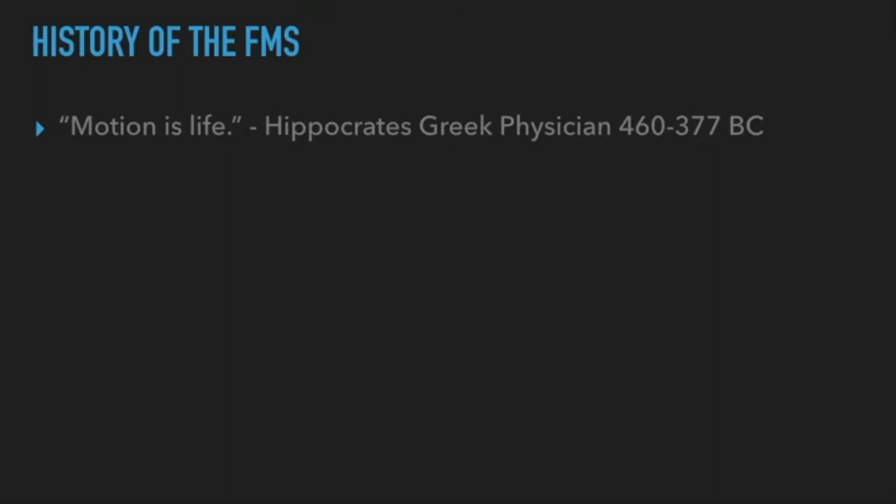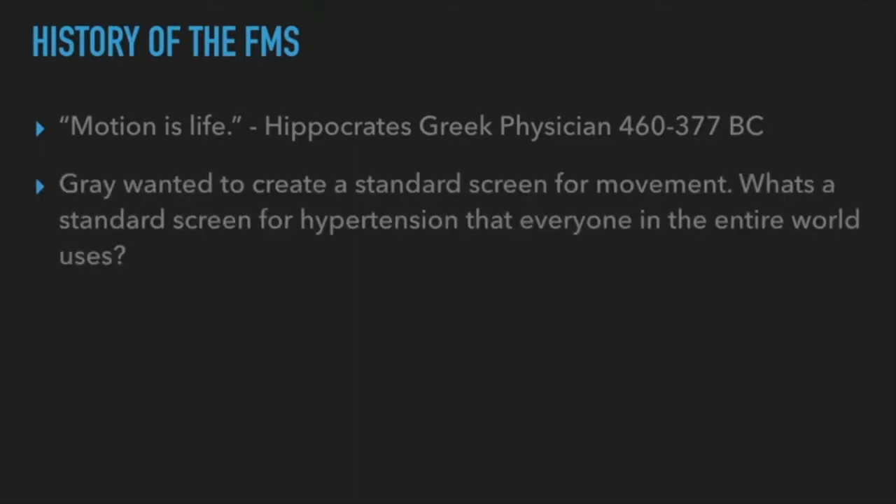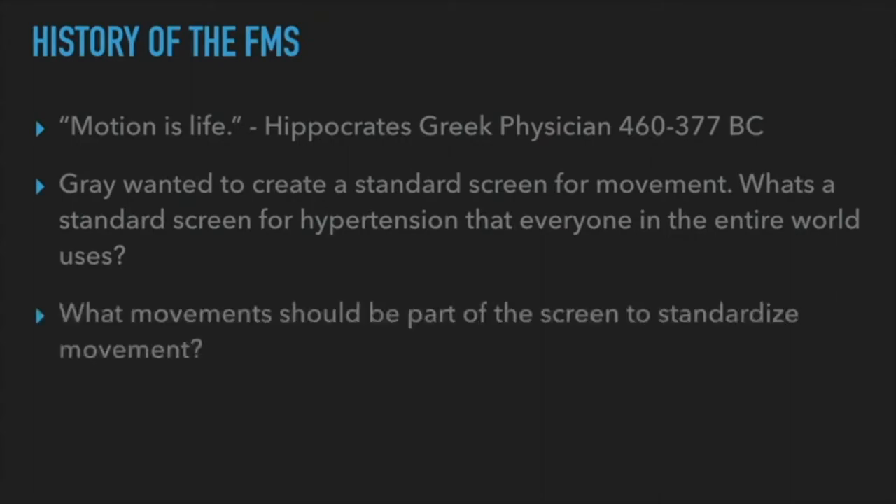So when everyone's squatting ass-to-grass and you're getting stuck at 90 degrees, it's because your body has adapted to that. Our bodies are meant for movement — the more we move, the better we get as human beings. When Gray was looking at this screen idea, he wanted to create a standard for movement, similar to how anywhere in the world when you screen for hypertension, you use a blood pressure cuff — that's a standard across the board.